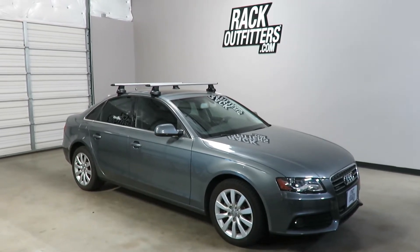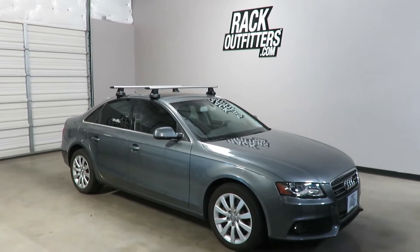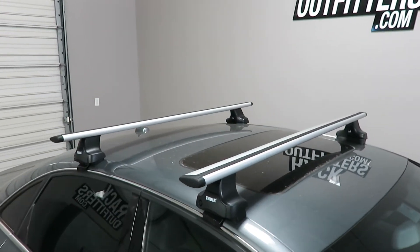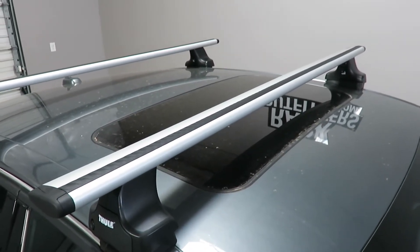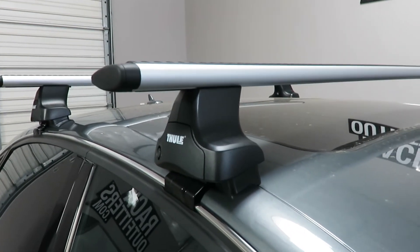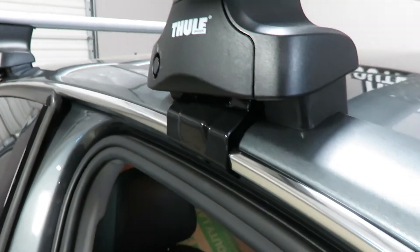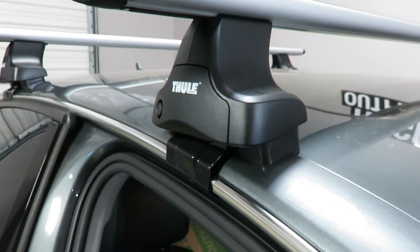This is a fit for a 2009 through 2016 Audi A4 4-door sedan. We've outfitted this vehicle with the Thule Rapid Traverse Aeroblade Base Roof Rack System. The system is using the Aeroblade Load Bars in silver, 53 inches in length, the Rapid Traverse Foot Pack, and the Vehicle Specific Fitting Kit, which includes the Contoured Rubber Bases and the Rubberized Metal Door Frame Brackets. This is part number KIT 1462.